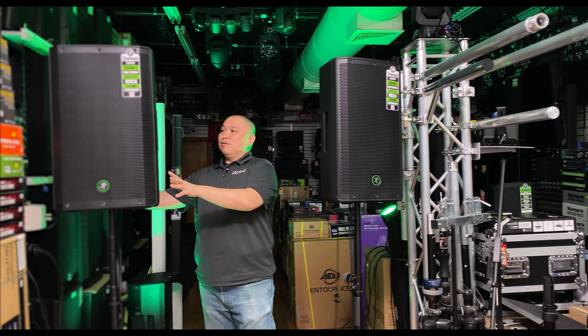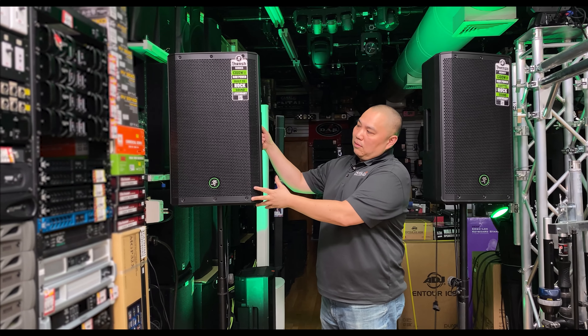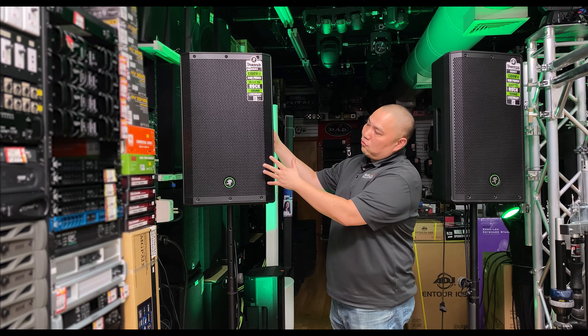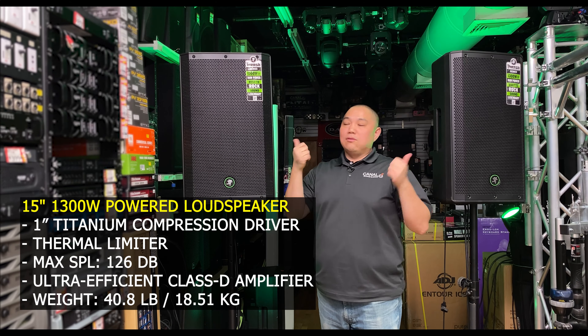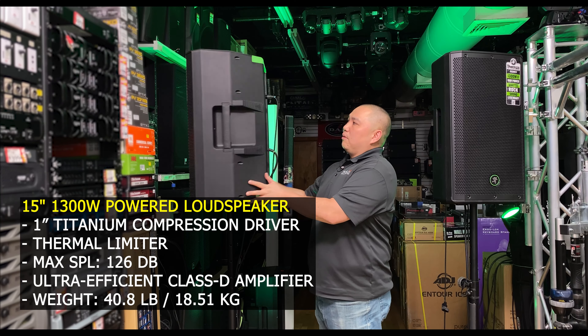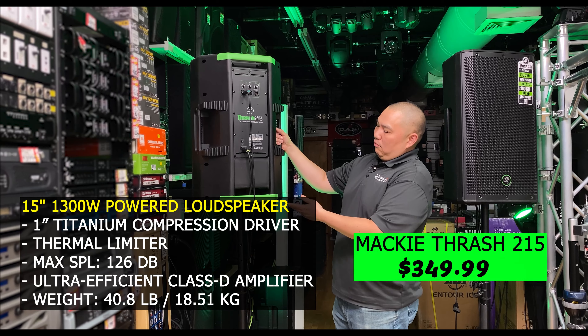On the 215, it's basically similar to the 212. The only difference is that it's a little bigger with a 15-inch woofer. The 212 is 36 pounds and the 215 is 41 pounds, so it's a little heavier — but on the back you'll see the same controls and the same handles.